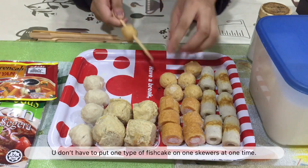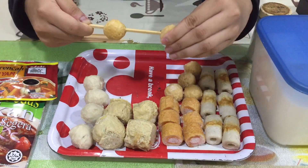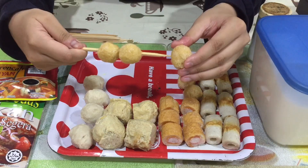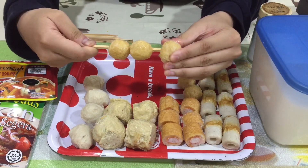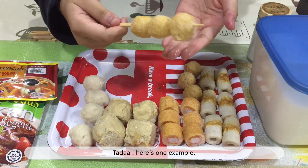Just be creative — you don't have to put one type of fish cake on one skewer at a time. Here is one example — tadaa!